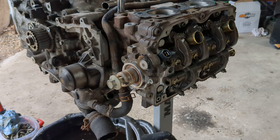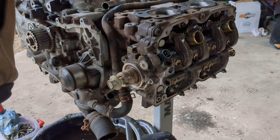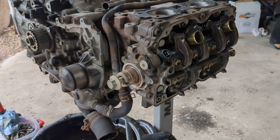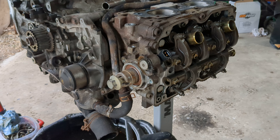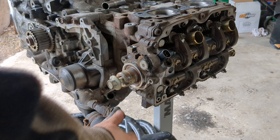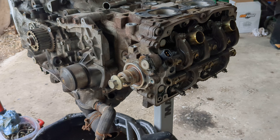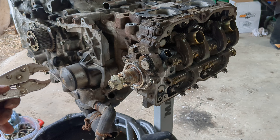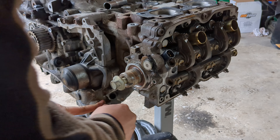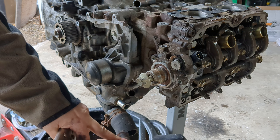I got two bolts here. I'm taking the engine apart anyway so it doesn't matter. I gotta get my bigger pliers to get that off — just using trusty vice grips lightly to pull this off without hitting the camera stand. There we go, that's off.